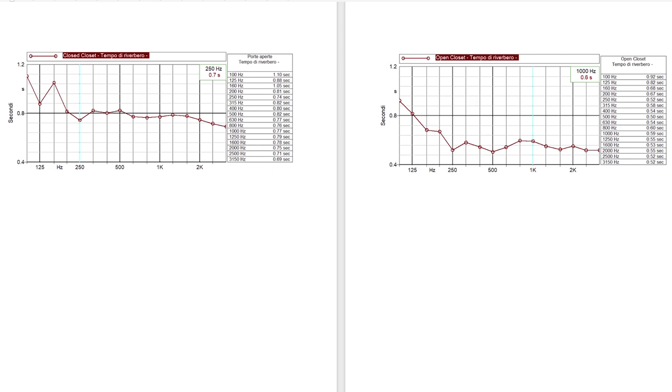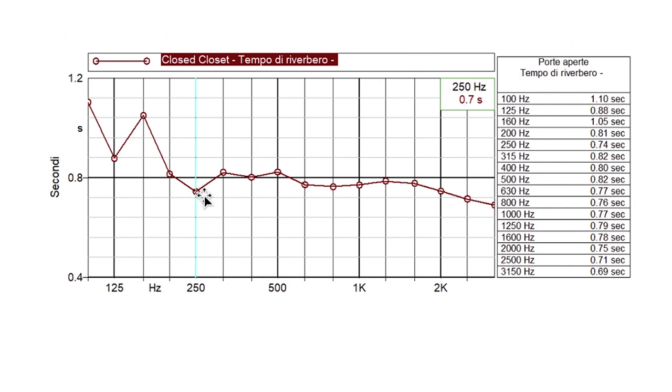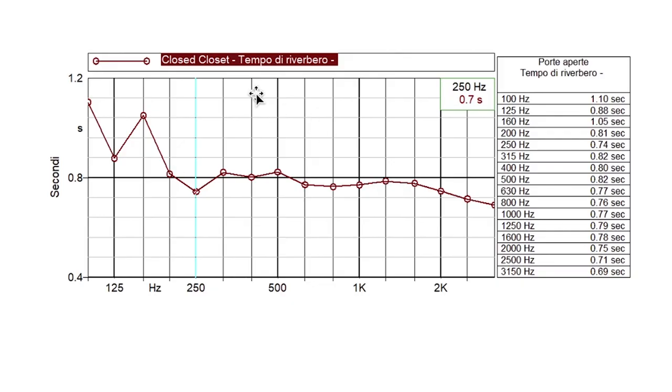Let's look together at the graphs of the reverberation time. On the left side I have the case with the closet doors closed, so there is no help from the clothes inside the closet. As you can see, from 250 Hz the reverberation time is around 0.8–0.7 seconds, which is not so bad — it's not above 1 second — but still it's not ideal. For a control room, the perfect reverberation time is around 0.2–0.3 seconds, so we're far from that value.